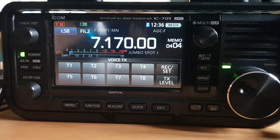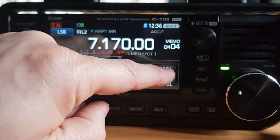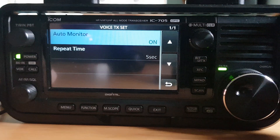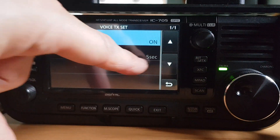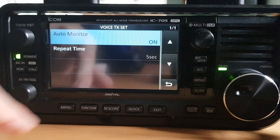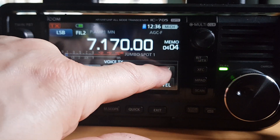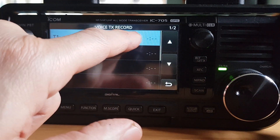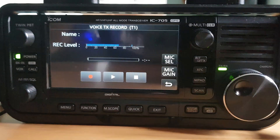The first thing you need to do is record onto one of the T buttons. Go to Record, get your microphone ready. In Set you can enable auto monitor and set the auto repeat time — at the moment it will repeat every five seconds if you choose that. In Recording Set, go to Record and hit T1. It's not recording yet at this point — you can see me talking into the microphone but it's not recording, so we can set the mic gain, which is done by selecting mic gain and mic select.